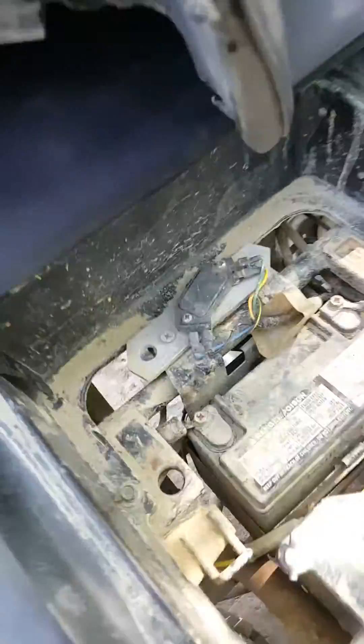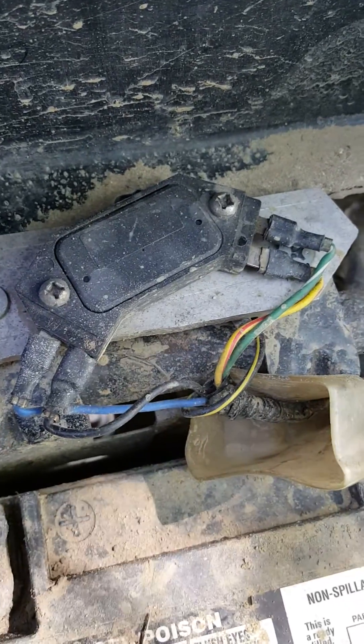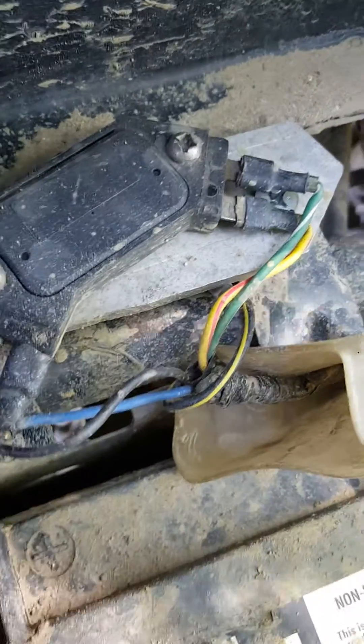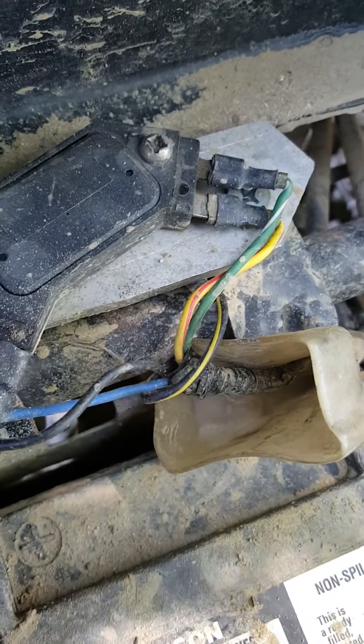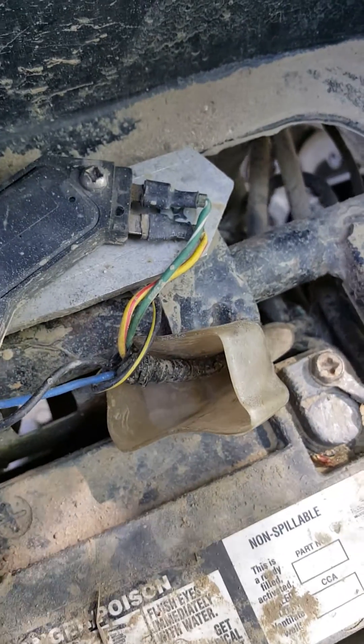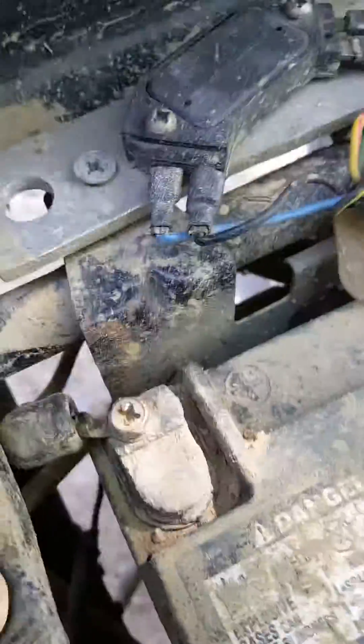This is a video showing how to use a GM HEI ignition module as a CDI for your Kawasaki Bayou. The yellow with red stripe is your power, and the green with white stripe is ground — they go on that end. Make sure you use a big aluminum plate as a heat sink to help keep it cool, and it's also going to ground it.